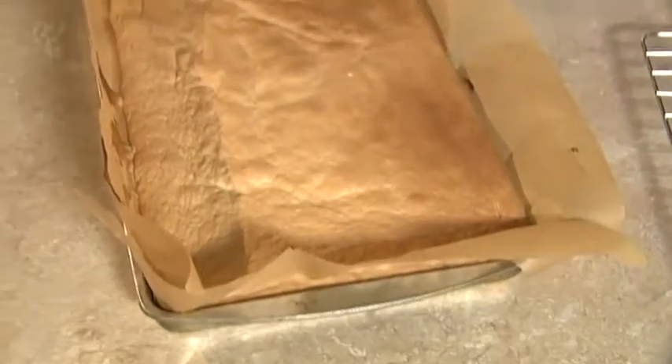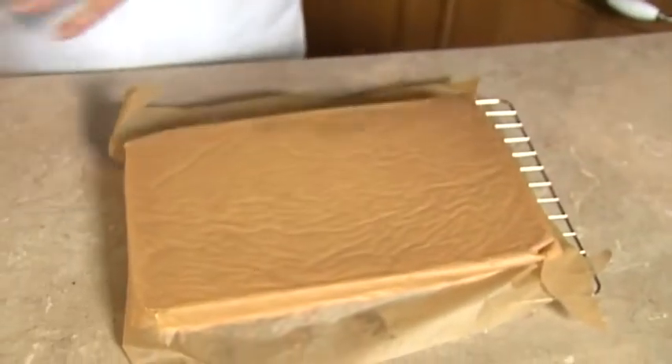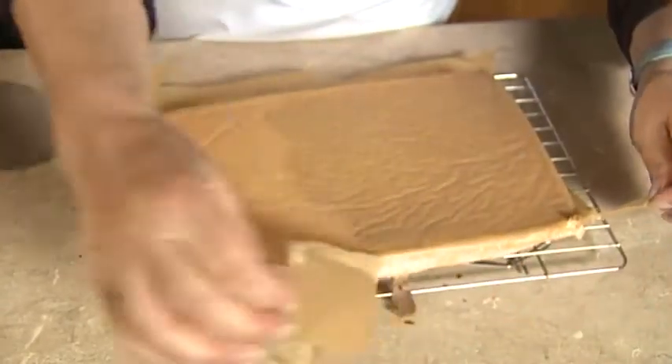The next important point is, having checked that the cake is baked, you must quickly turn it immediately out of the tin onto a wire tray and then as quickly as possible after that remove the lining paper.